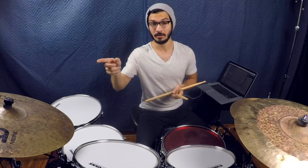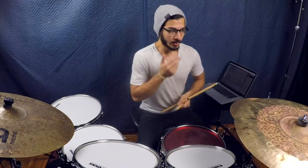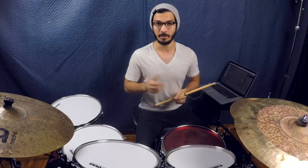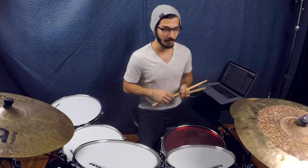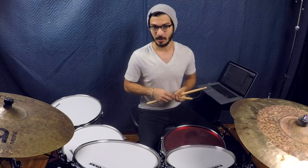We can even do a one — we can throw that in there as well. Here's what I want you to do: the left foot is going to keep quarter note time, but also eighth note time, and it's going to go back and forth between both. So we're going to have quarter notes — one, two, three, four.